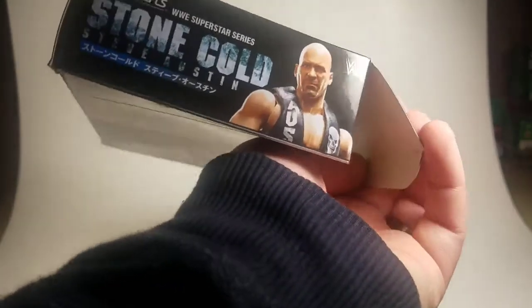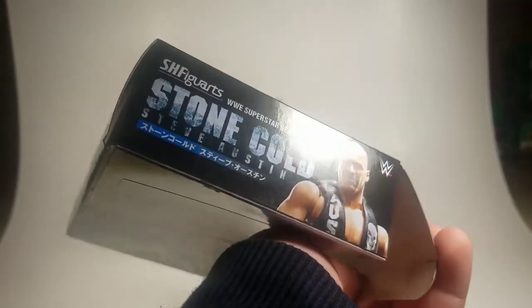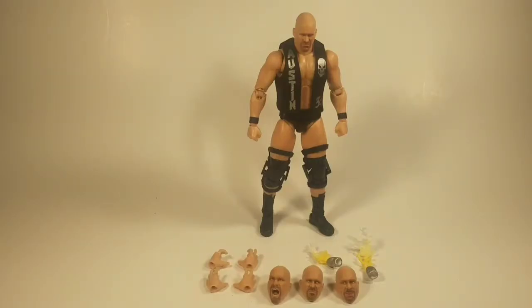On the other side we've got Stone Cold Steve Austin with the WWE logo and S.H. Figuarts. On the bottom we've got more S.H. Figuarts, Stone Cold Steve Austin in Japanese as well. Just a disclaimer — if you can see my breath it's because it's freezing in my garage here in the Hollywood Hills. No, I'm kidding — I don't live in Hollywood, I live very far from it.